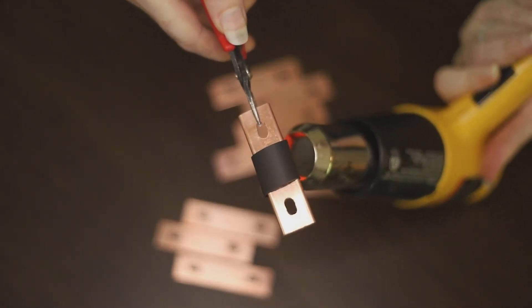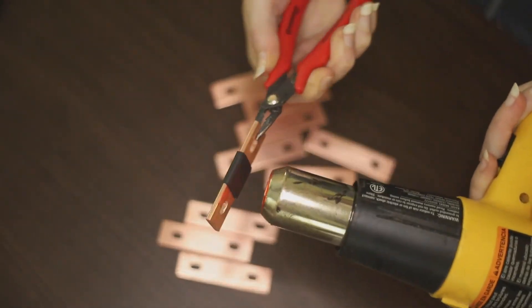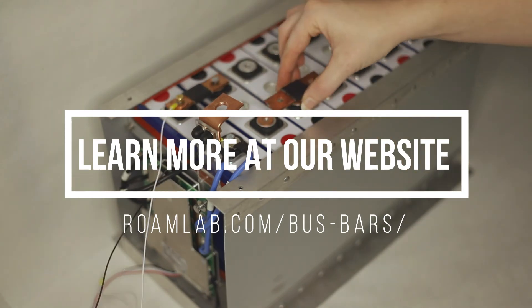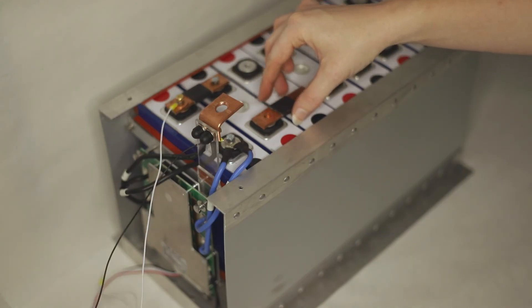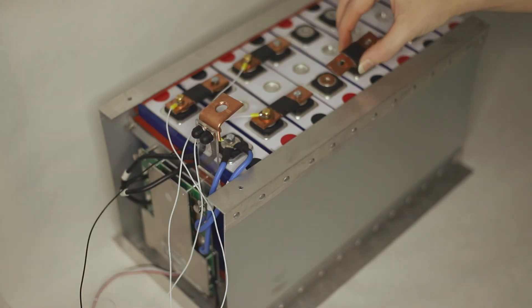Cut, drilled, and insulated — all that's left is to hook up our bus bars and start building our battery. And there we go! You can get more details and pictures on our website, RoamLab.com. If you found this helpful, please give it a like and subscribe to RoamLab for future projects.